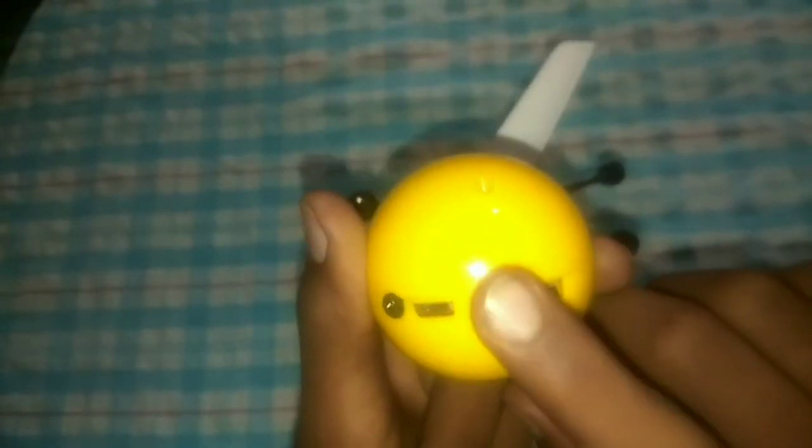Look at that face — the face has a smiley face on it. You can see a sensor and a charging port. It has a sensor charging port, using a close-up plug.